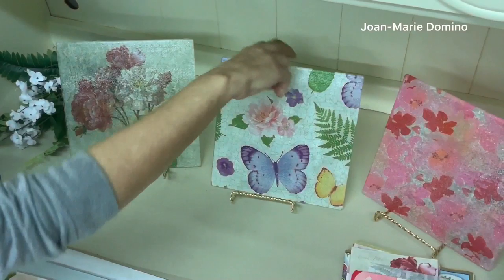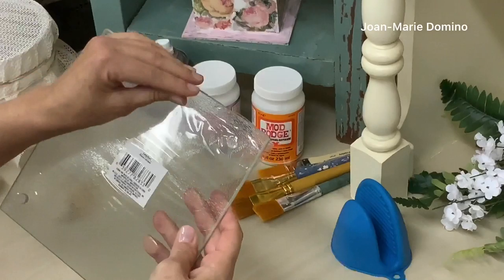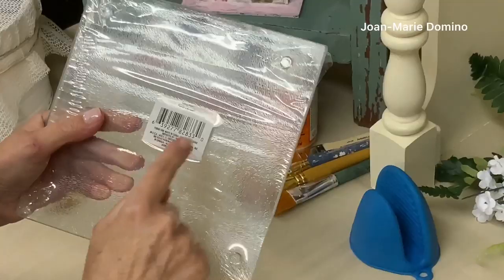I found these at the Dollar Tree where they sell oven mitts and dish towels and things like that. They're right there on the bottom shelf so that's where they should be in your Dollar Tree. They come wrapped in plastic which is great because the sticker is on the plastic and I don't have to try to get that off of the glass itself.